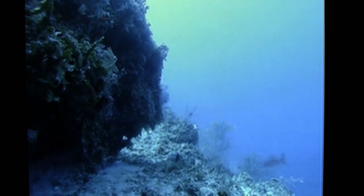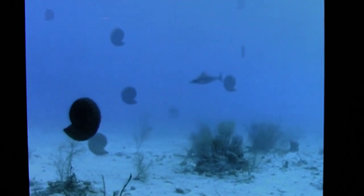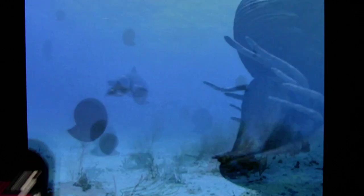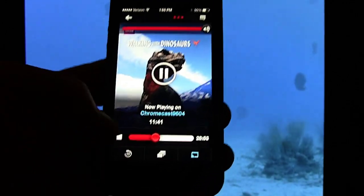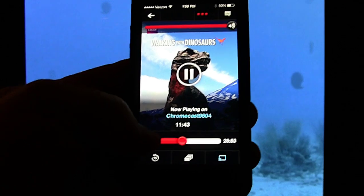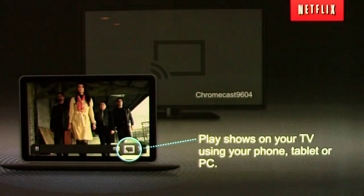So that's how you play Netflix from your iPhone to the Chromecast device. And of course your phone still retains control — I can hit the stop button and stop Netflix.